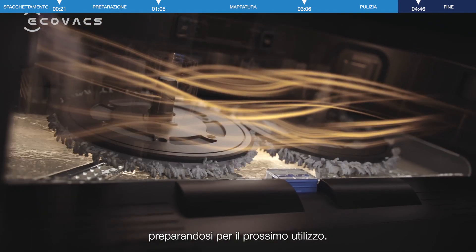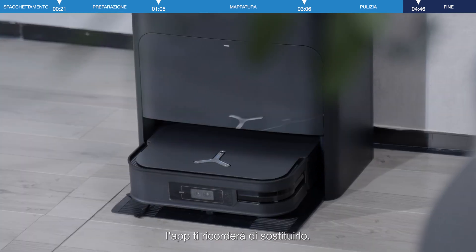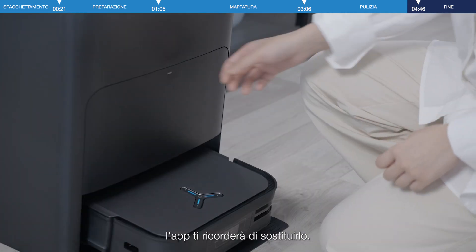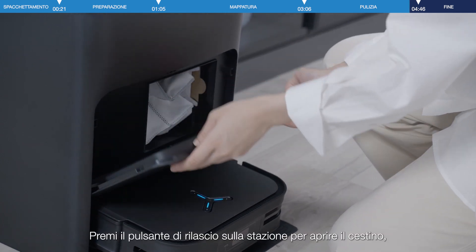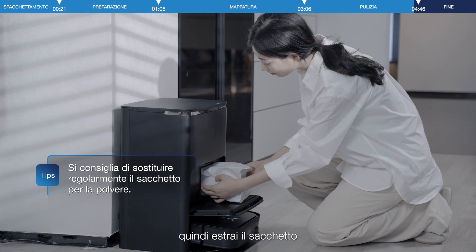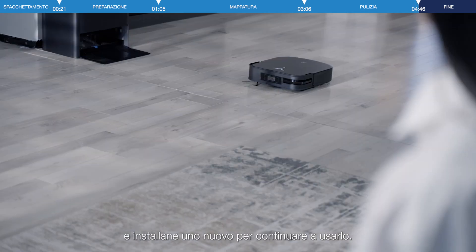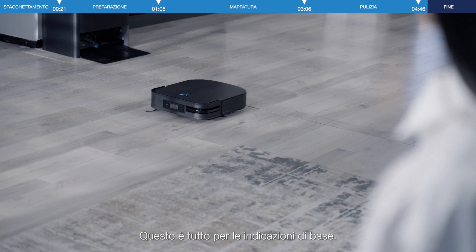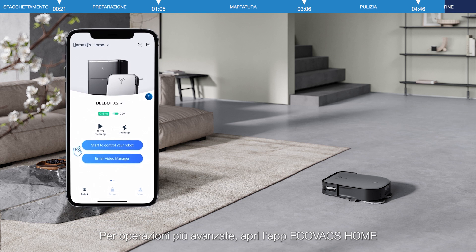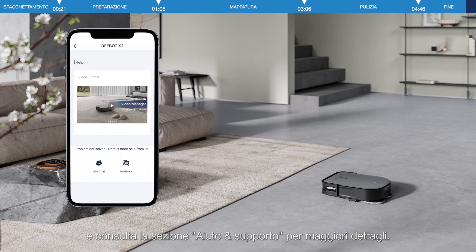When the dust bag is nearly full, the app will remind you to replace it. Upon receiving the dust bag replacement reminder, press the release button on the station to open the dustbin, then simply lift the dust bag up by the handle to remove it. That's all for the basic guidance. For more advanced operations, please open the Ecovacs Home app and check the Help and Feedback section for more details.